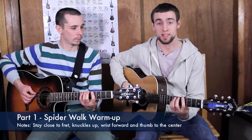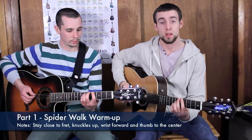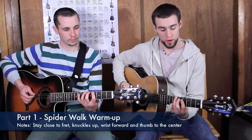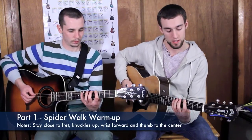Then you're going to play each fret consecutively: index to the 4th, middle to the 5th, third finger to the 6th, and pinky to the 7th fret.